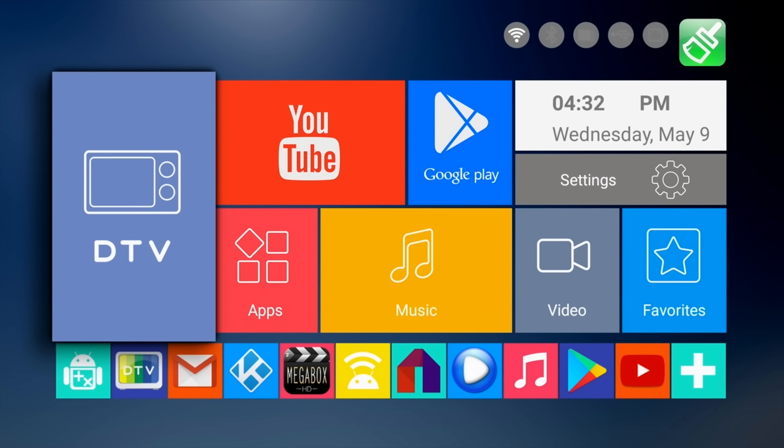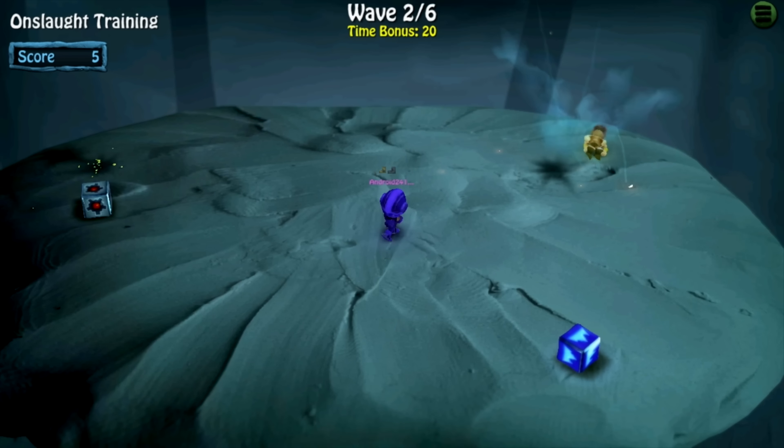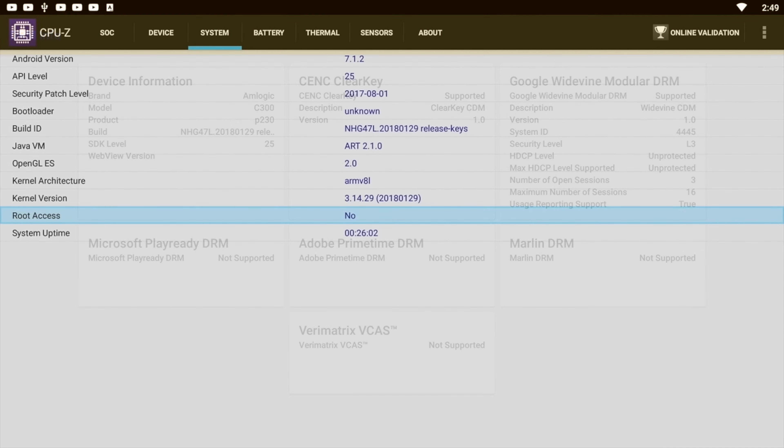So moving on to the gaming performance test. Now it's time to check out the results for all the various tests including DRM, Wi-Fi, and benchmarks.